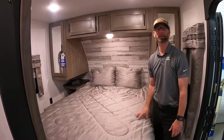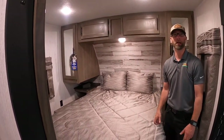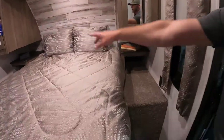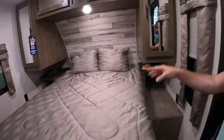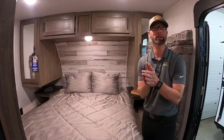Nice queen-sized bed that's standard with all the Pumas, and his and hers closets behind me here — great storage, with storage across the top as well. A nice little feature that a lot of campers leave out is the little end tables on either side of the bed, where you have outlets to plug in cell phones, alarm clocks, smart watches, whatever you want to charge overnight while you rest and prepare for tomorrow.